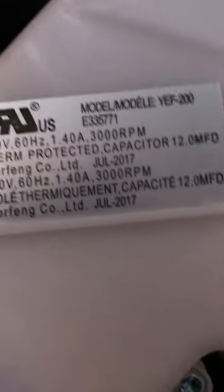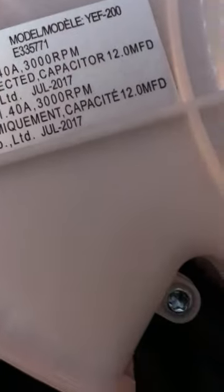See, here's the blades. See in there? Then there's the number. Focus. I keep focusing. Focus. That's a terrible camera. There we go. See? YF200.